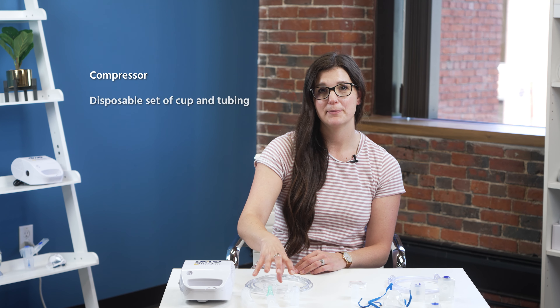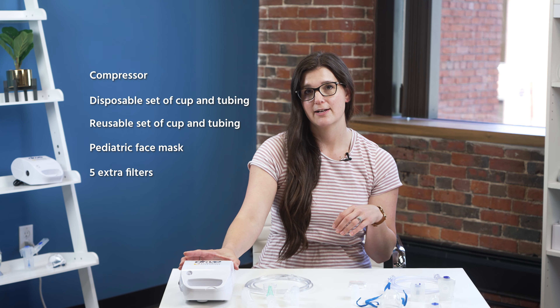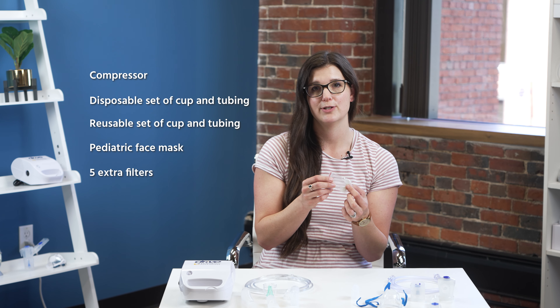Each DRIVE kit comes with a compressor itself, a disposable set of cup and tubing, a reusable set of cup and tubing, as well as a pediatric face mask. The compressor itself has a filter in there already, but they also give you five extra filters for use as needed.